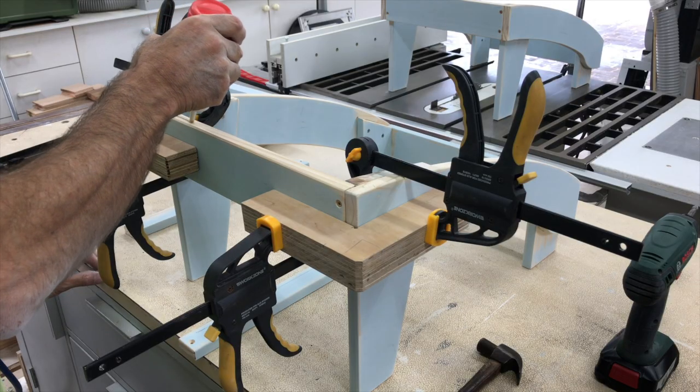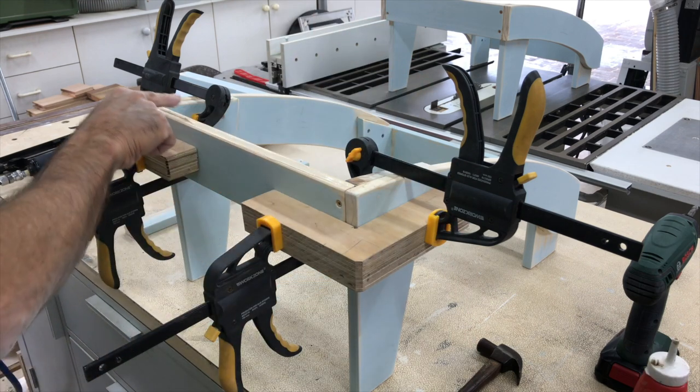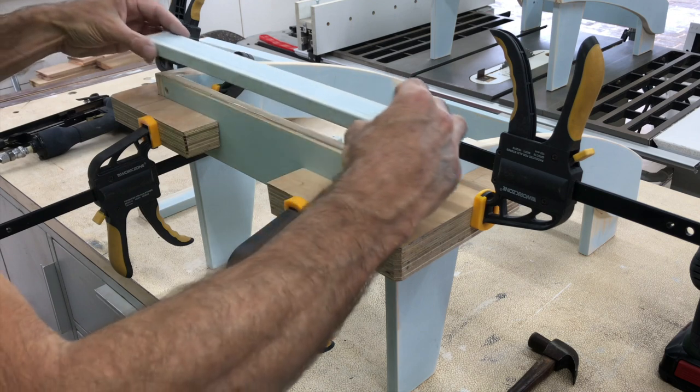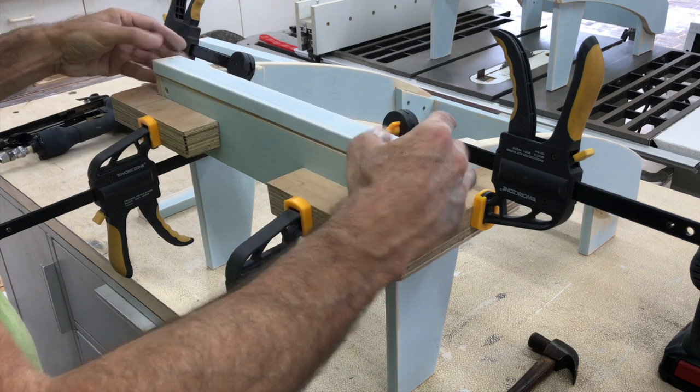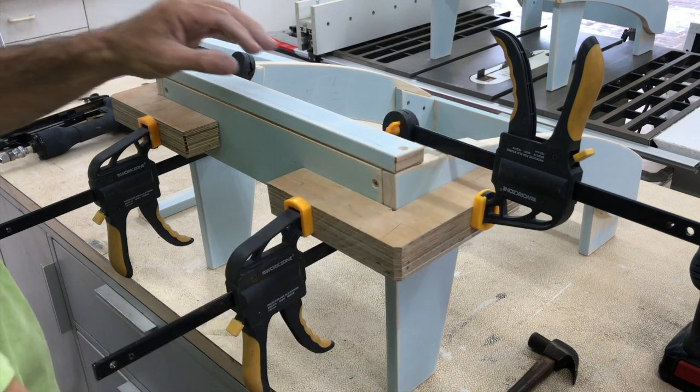Only the first slat on the stools is glued and nailed in place to help keep them square. The rest of the slats are held in place with screws only. This is because they're being fixed to a slightly curved surface and also allows for them to be easily replaced if necessary.